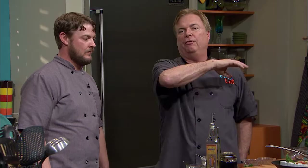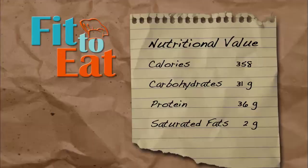We take one spoon of the yogurt cream and put it right in the center, then add a little sprig of fresh mint. That is just a beautiful, healthy, balanced meal — some great carbs in it. Let's go to the nutritional value of this meal: 358 calories, carbohydrates 31, protein 36, and saturated fat just 2.